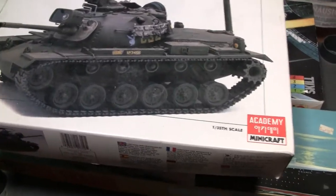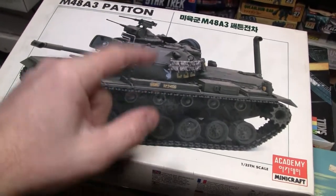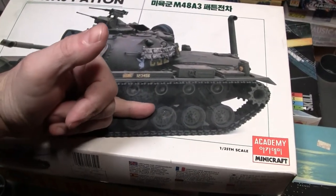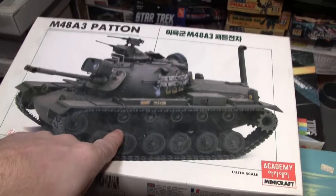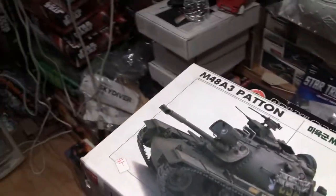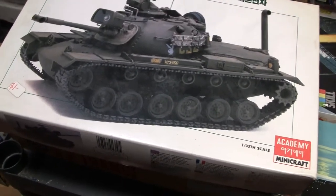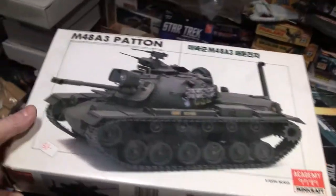I have yet to find a model that's not usable. One little thing though — Academy's M48 kit has an inaccuracy: the road wheels need to be compressed down a little because the example at Aberdeen Proving Ground had its suspension raised, so the measurements they took were off. The model kit is technically wrong if you want to get down to it, but you can correct it if you want, or it looks good as-is.